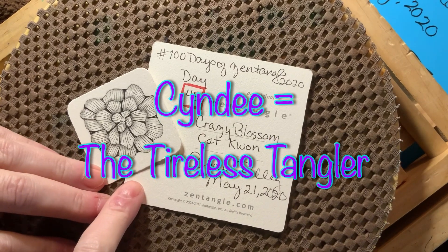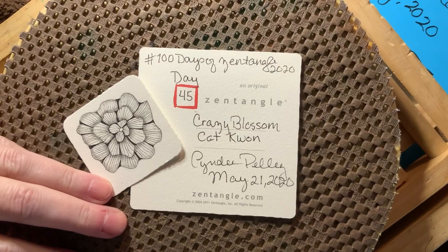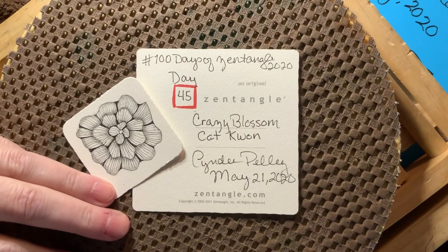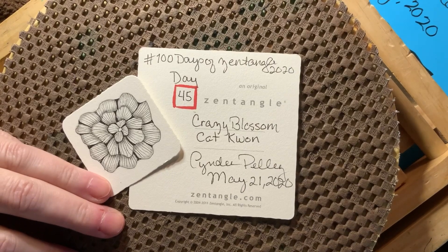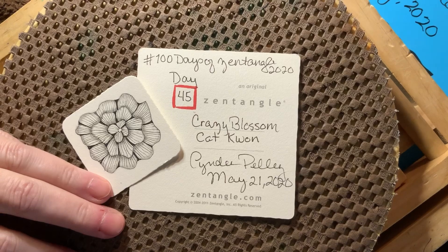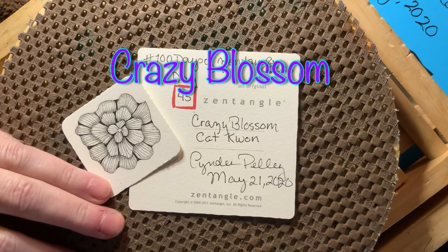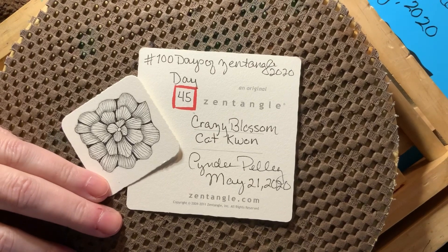Hey y'all, this is Cindy, I'm the Tireless Tangler, and you've arrived unbelievably at Day 45 of the 100 Days of Zentangle Project 2020. Thank you all so much from the bottom of my heart for being with me today. Our tangle is going to be Crazy Blossom by Kat Kwan, and we will step that out in a minute.